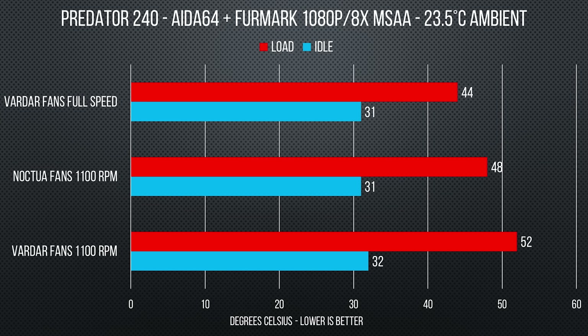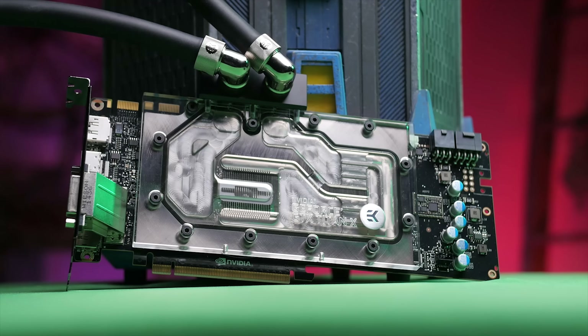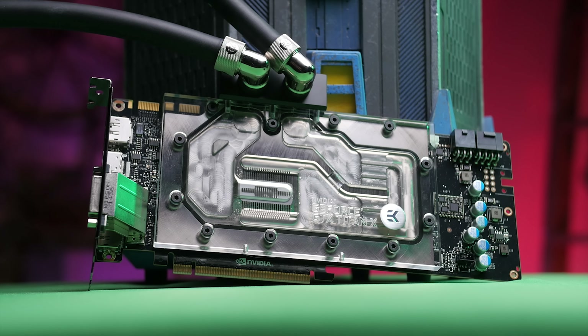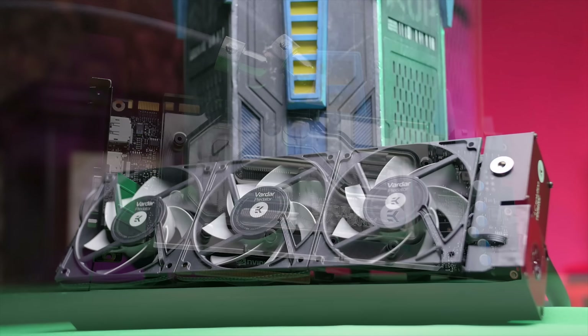Since the EK Predator series is an expandable loop, we wanted to test it with more things in the loop. EK sent us a Titan X water block so we could use it in the same system. The 240 had some issues bleeding the air bubbles in the loop, which was a little frustrating, so we moved up to the 360. It also features quick disconnects, so it was a lot easier to add something to the loop - you could just partially take the loop apart without anything leaking, add things to it, and keep moving on.